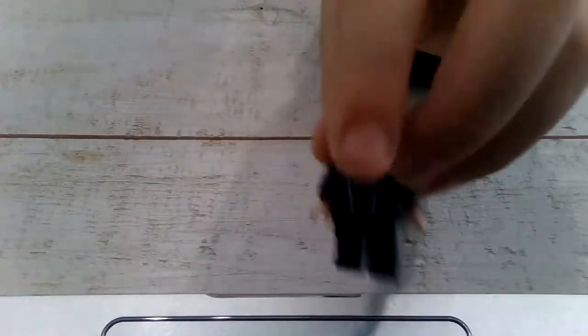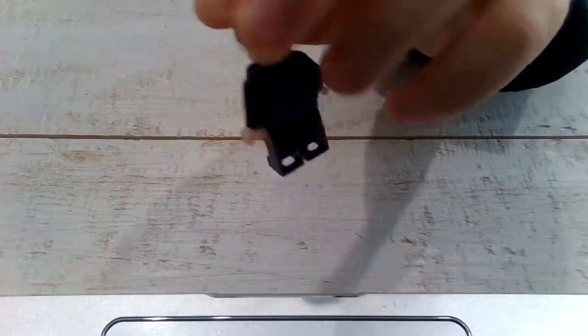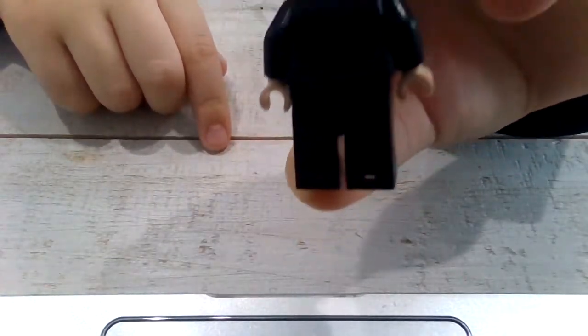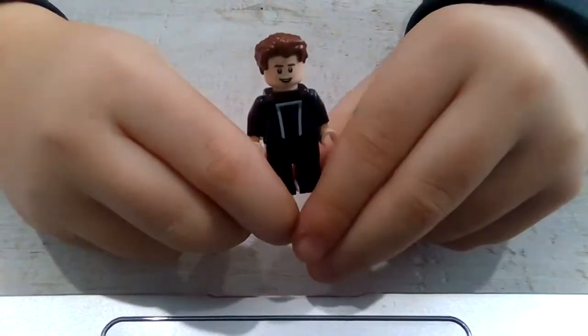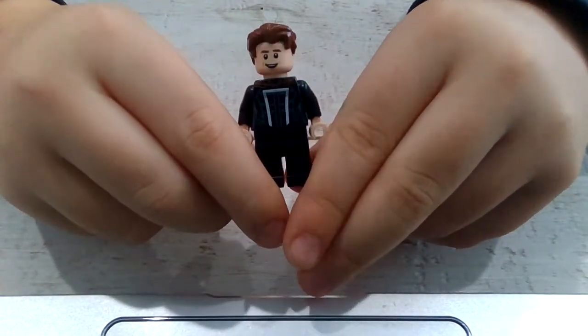This Lego is pretty cool, and there's nothing really detailed on the back — you can't really see it, but yeah, it's just like a little detail back there. This Lego is really good.